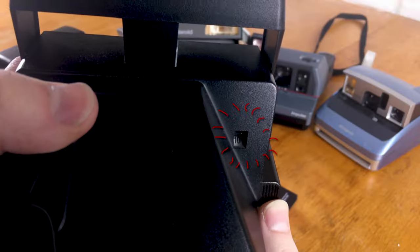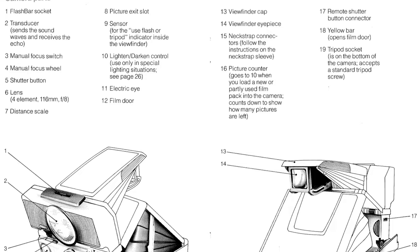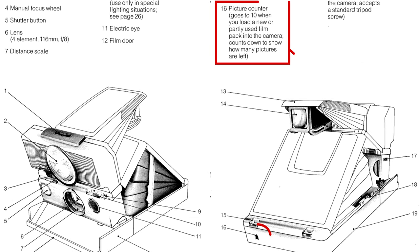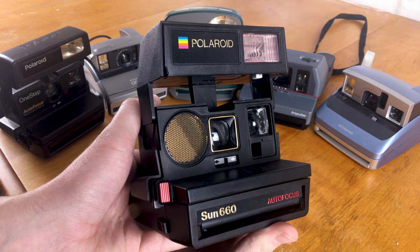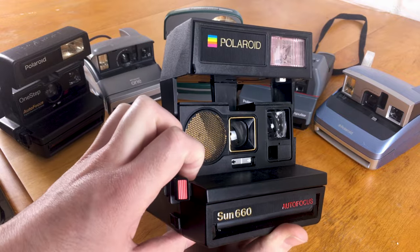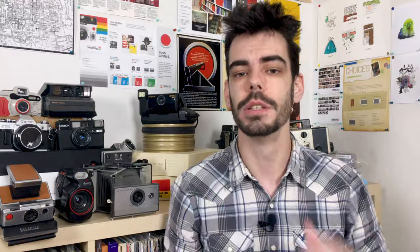Polaroid cameras contain film counters on the back. All film counters start at 10 and work their way down to zero as you shoot through a pack. Old-school Polaroid packs contain 10 images each, but newer Impossible Project and Polaroid Originals film only contains 8 shots per pack — so subtract two from whatever the counter says to track how many shots you have left. Most 600 cameras also have an exposure compensation slider on the front, allowing you to slightly overexpose or underexpose your image, but that's about it for manual exposure control.